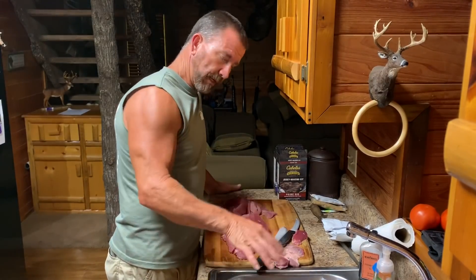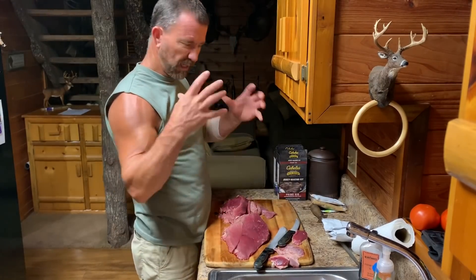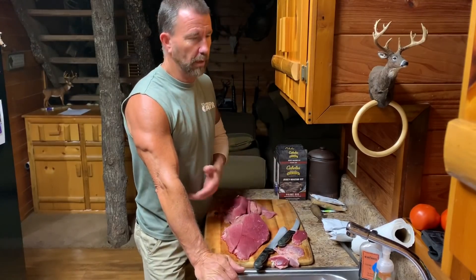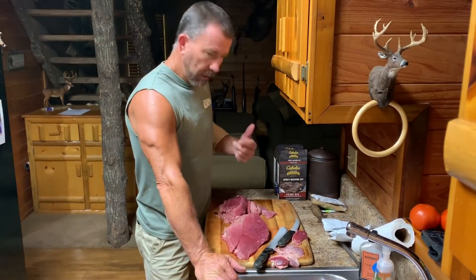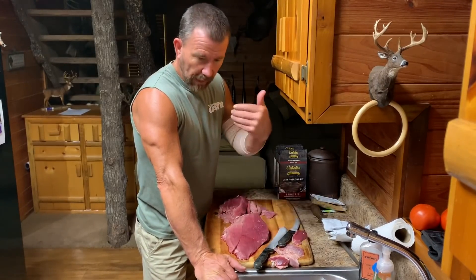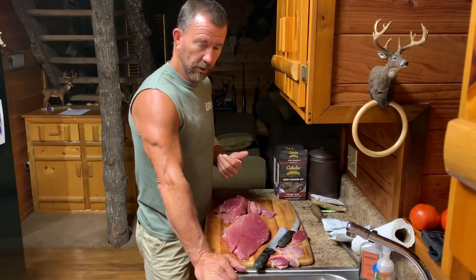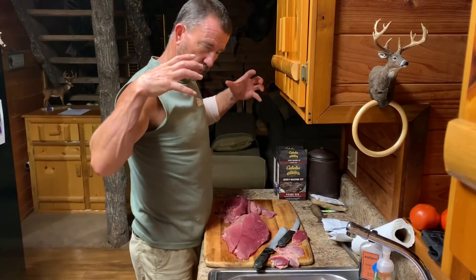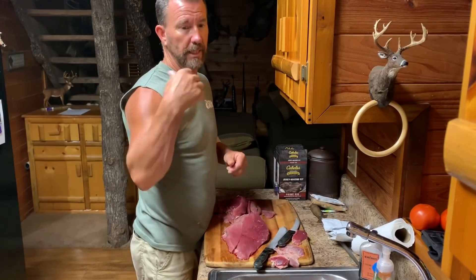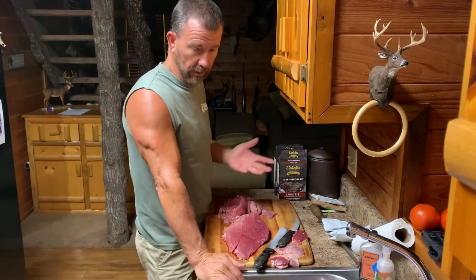That's why I left a lot of this stuff whole so I can cook it in big neck roasts and stuff like that, put it in the instant pot or crock pot or whatever. Anyway, I don't have a lot left over but I've got a little bit. It's right here at the end of the summer, I'm fixing to make jerky out of it. It's gonna make more room in my freezer — I'm fixing to put it in the smokehouse, vacuum seal bags, and I can refreeze it after I'm done smoking it.